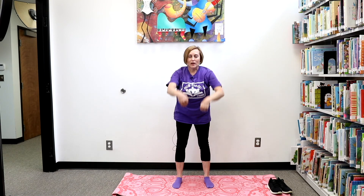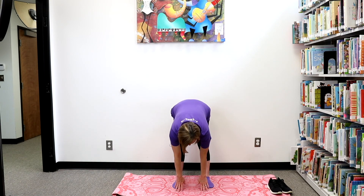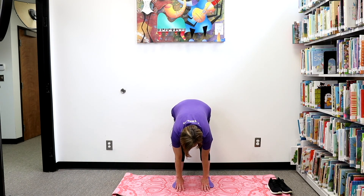Now let's bend at the waist and touch our fingers to the ground. And we're going to do another deep breath in through our nose and out through our mouth. Another one, in and out. Let's do one more big one. In and out.